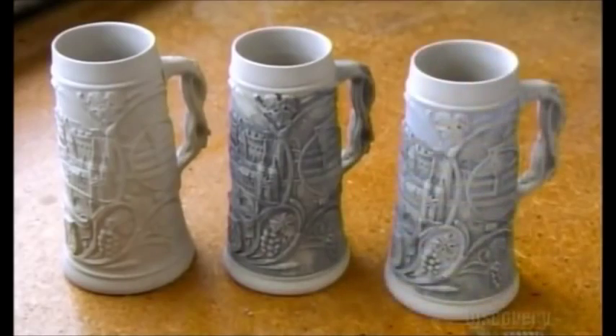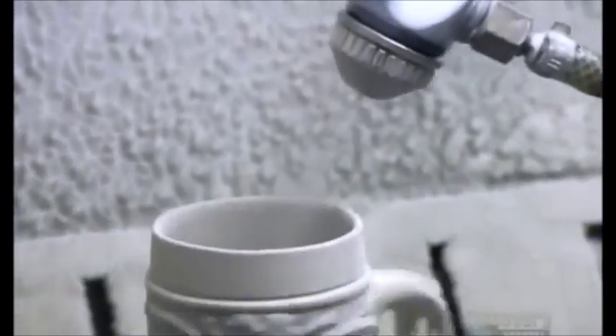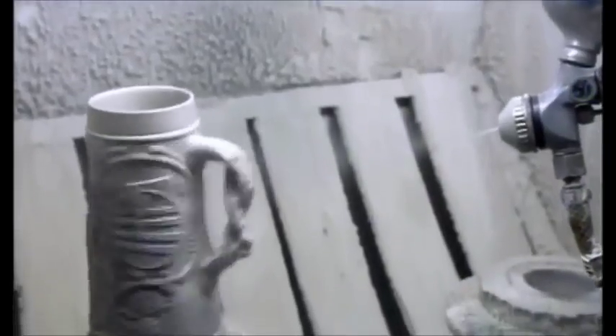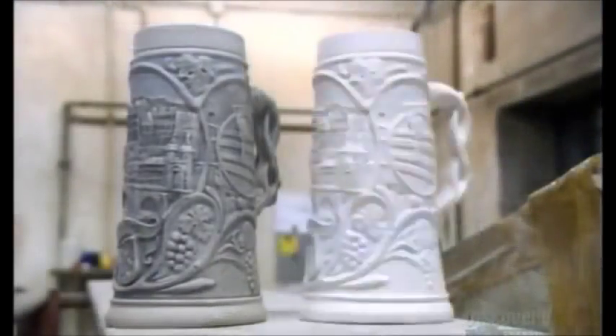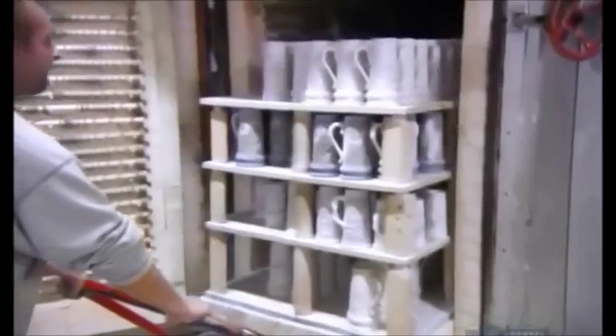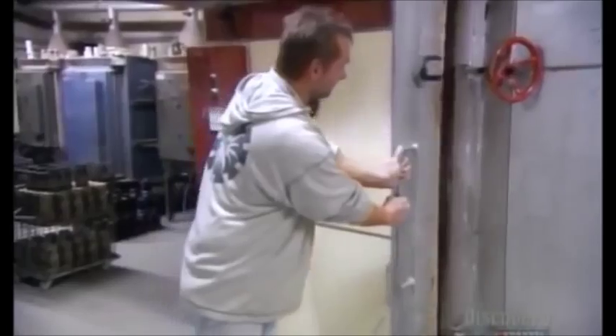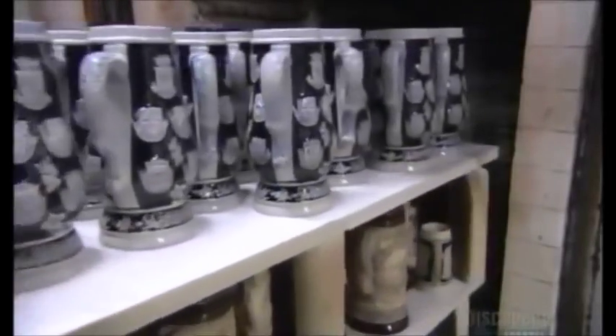Workers spray a milky glaze over the stein body, inside and out. This glaze is made mainly of sodium and silicon, minerals that turn into transparent glass under high heat, which will strengthen and waterproof the stoneware beneath it. Workers load dozens of stein bodies into an oven, where they bake at 1130 degrees Celsius for 12 hours. This hardens the clay, turns the colors vibrant, and transforms the glaze into a protective glass coating.